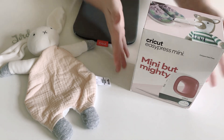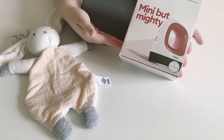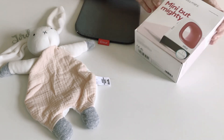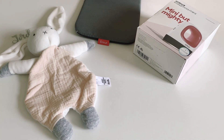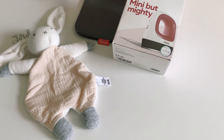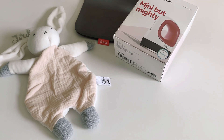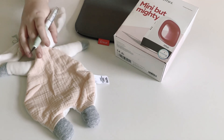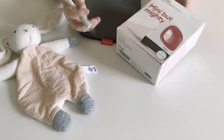Hi everybody, just wanting to do a little unboxing of my new Easy Press Mini from Cricut. For those of you in Australia, you would know that these are a hot commodity in Spotlight stores and craft online. So if you're lucky enough to get one you would know what's inside, but if you haven't managed to pick one up yet, I'm going to show you now.